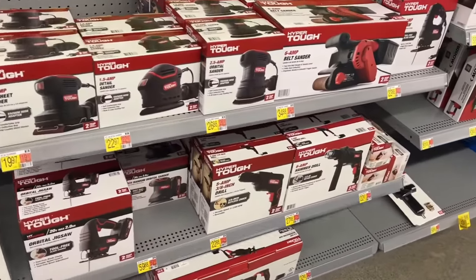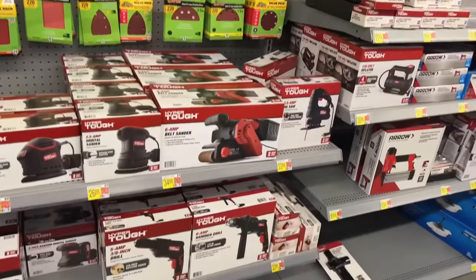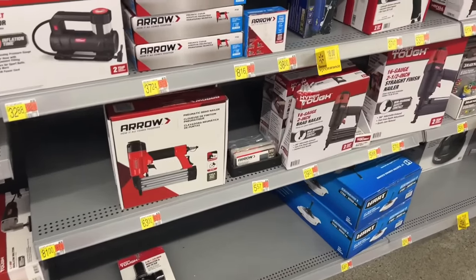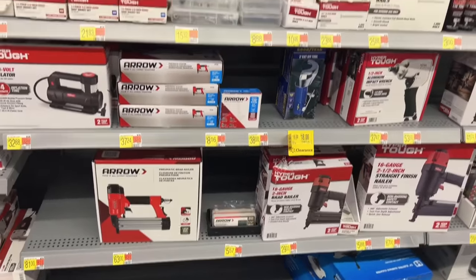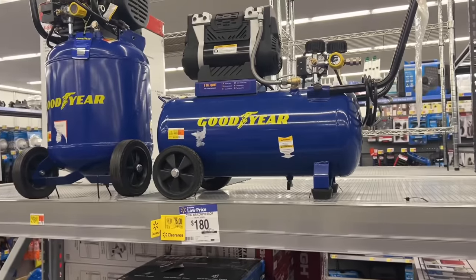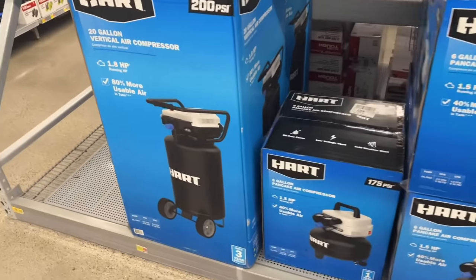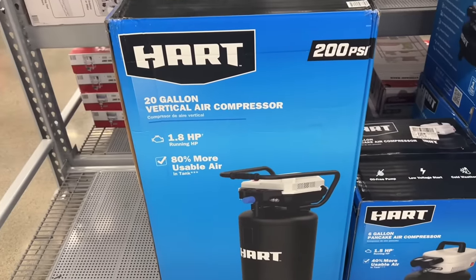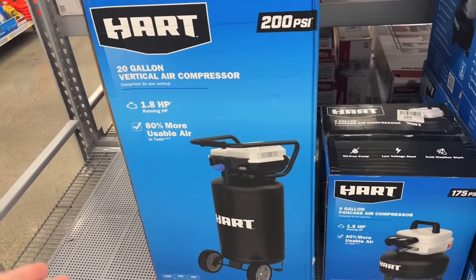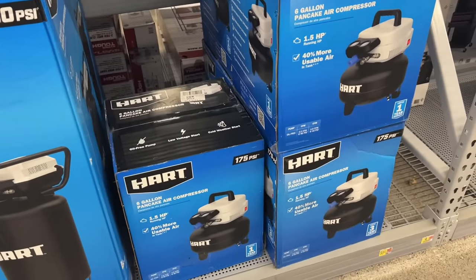We got some corded sanders: $26, $22, and a belt sander for $35. Not bad for DIY level stuff. We're looking for air tools. Goodyear coming in on the tanks — they switched over to Goodyear a while back. Hart air compressor, 200 PSI at $278. 20-gallon for $200 — that's going to be oil-free. 6-gallon pancake coming at $150.